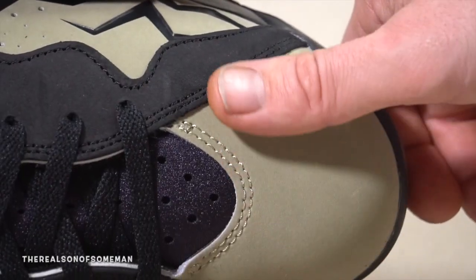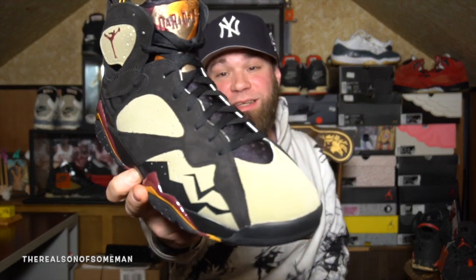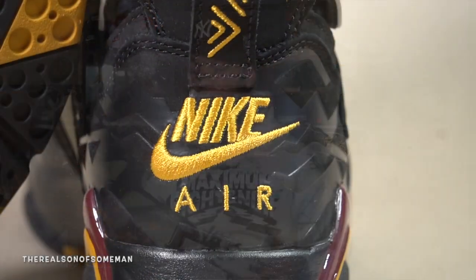Like I said, I wasn't crazy about them when I seen pictures of them, but my neighbor got them next door and he asked me if I wanted to review them. I said sure. I've been looking at them, watching some reviews on them, and they're actually really not bad. This is the Air Jordan 7 Black Olive.